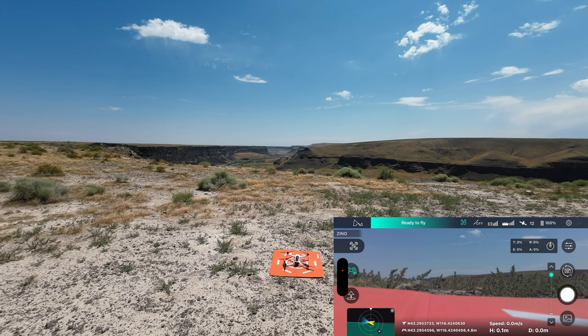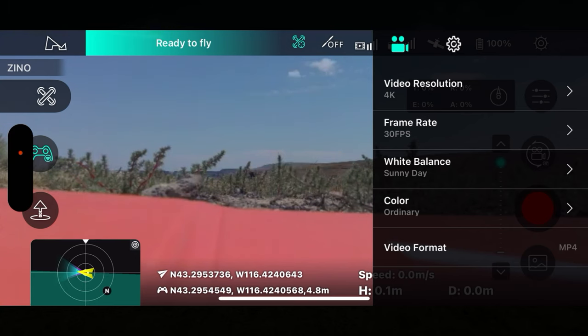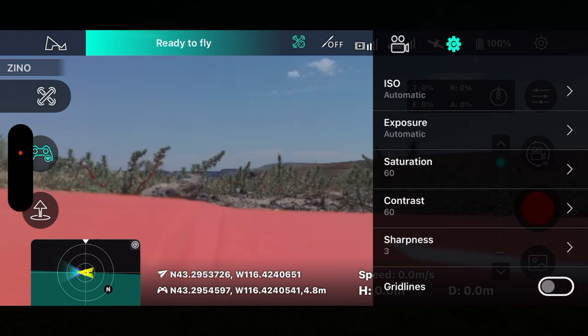We are going to shoot in 4K 30. We've got 13 satellites which is pretty much normal for this drone. We're in video mode — let's take a look at our video settings. Yeah, we're in 4K 30. White balance sunny day — yes, it is a sunny day. It is a very hot day.